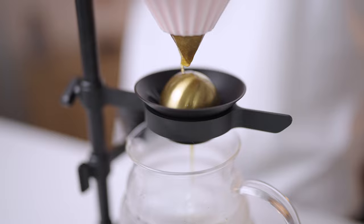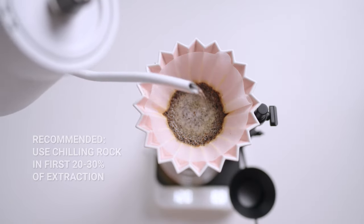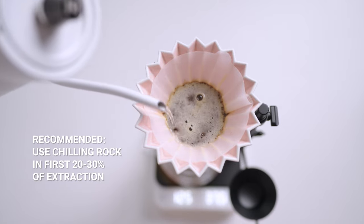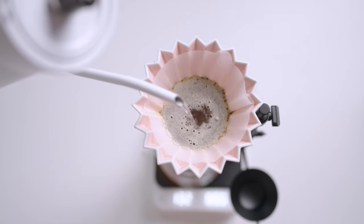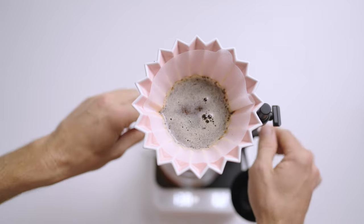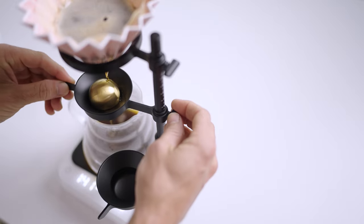I won't be utilizing the chilling rock all the way through the recipe, though it is really up to you. Studies have shown that it's the first 20 to 30% of an extraction where the majority of the aroma volatile flavor compounds are extracted. So following on from that, I'll be pushing the chilling rock aside just after I complete my third pour.